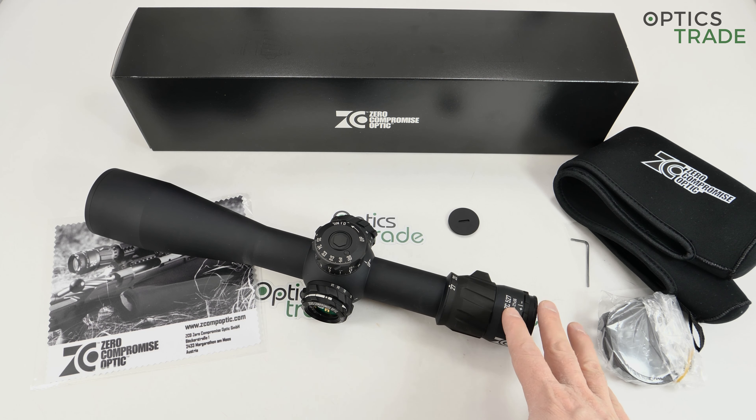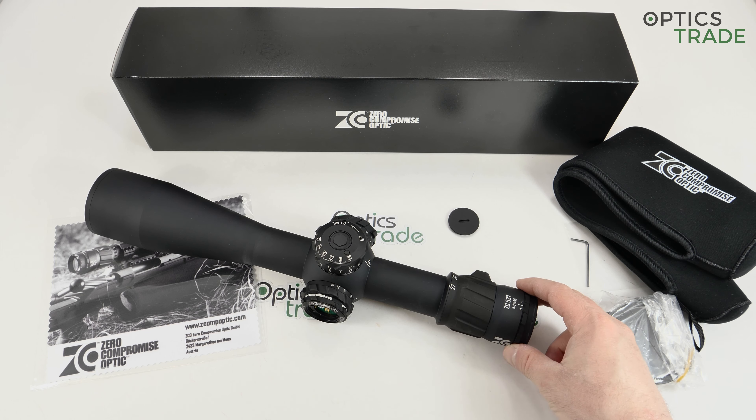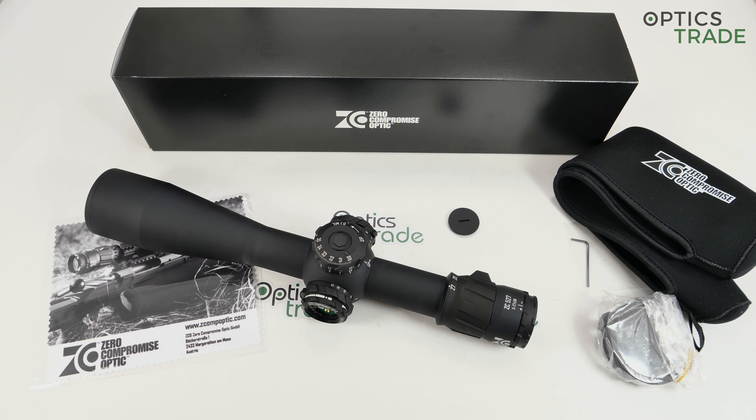I believe it's very durable, even though we didn't put it on a 50 BMG to test it. I would expect that from people with so much experience in tactical scopes. The chief engineer for design and development was involved in designing the Kahles K624i, Kahles K16, and Kahles K15. He also worked for Leica for some time — a man with a lot of experience.